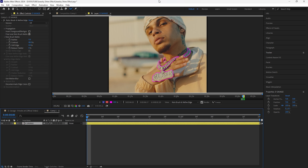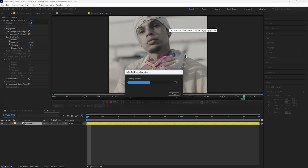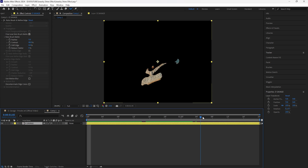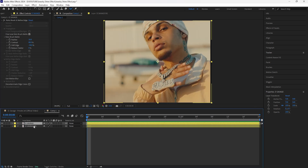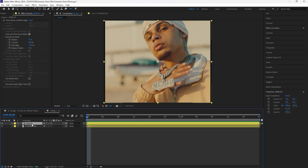After going frame by frame to check that everything was properly rotoscoped, click the Freeze button to lock in our rotoscope subject. Go back into the composition — now we have our rotoscoped jewelry. I'm going to increase the feather to 10 and decrease the Shift Edge to around negative 30. Then duplicate this layer with Ctrl+D. For the bottom layer I'll rename it to background, or BG, and delete the Rotobrush effect from it. I'll rename the top layer to 'jewelry.'